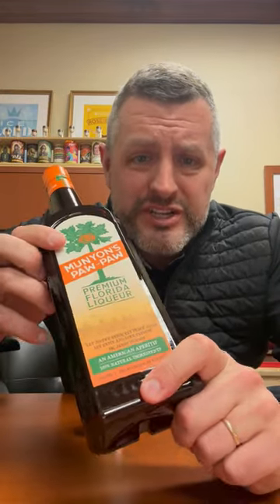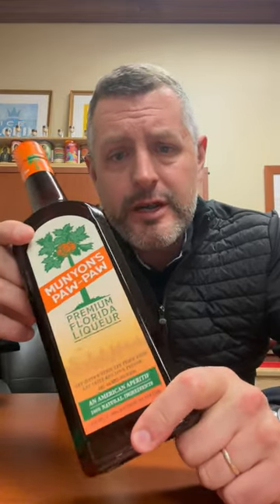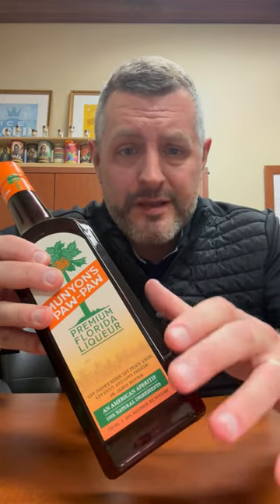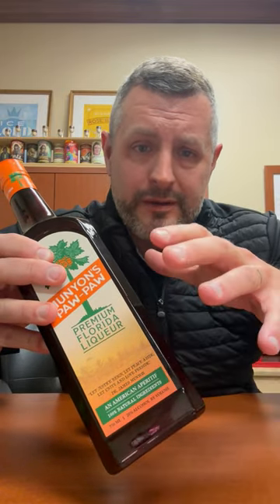It's not often I get to review a genuinely new item, but Munion's Pawpaw — this is the drink you never thought you needed, but you do need. It is a Florida liqueur. You can use it in a spritz, or you can make an old-fashioned with it — like 50% pawpaw, 50% bourbon makes a fantastic old-fashioned.